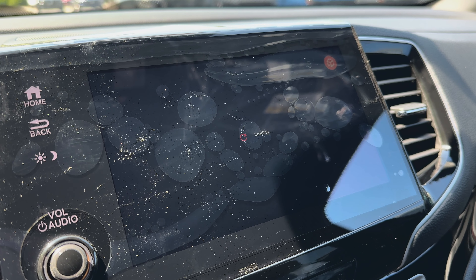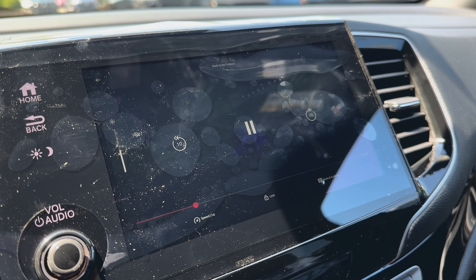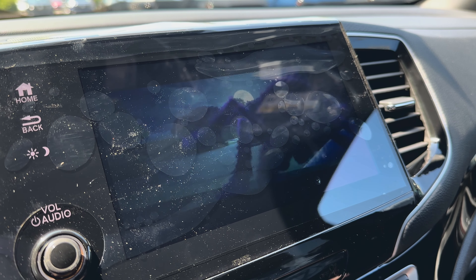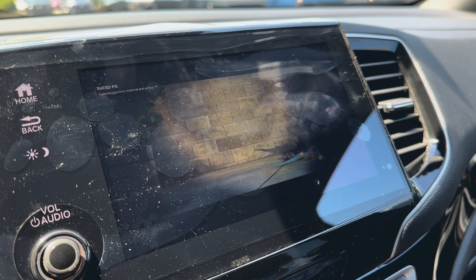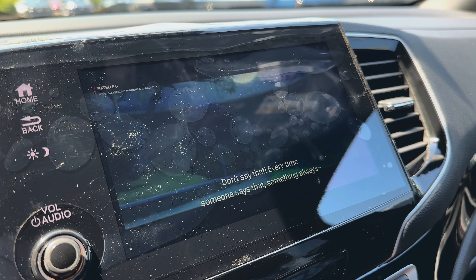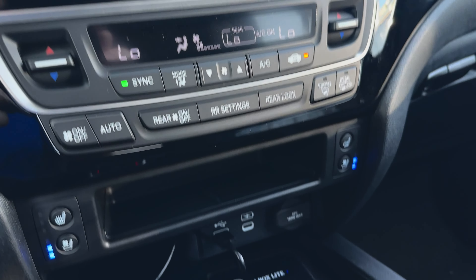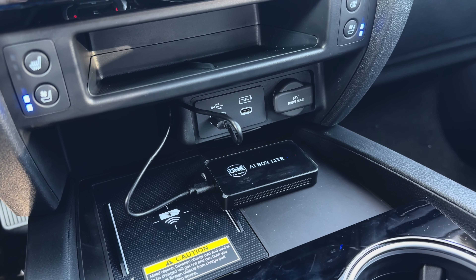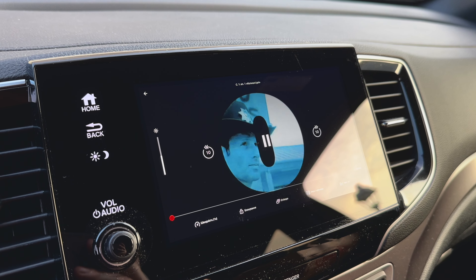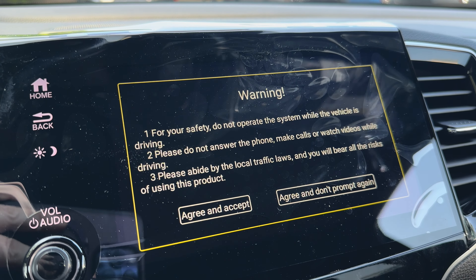By keeping the AI Box connected via Bluetooth, my phone now connects wirelessly to Apple CarPlay every time I start the vehicle. I expect the same seamless experience with Android Auto, though I haven't tested it on an Android device. If you're ready to upgrade your experience, follow the link below to get your hands on this device. Remember, safety first — do not operate the system while driving. Watching videos, answering calls, or making calls while on the road can be dangerous. Always follow local traffic laws.